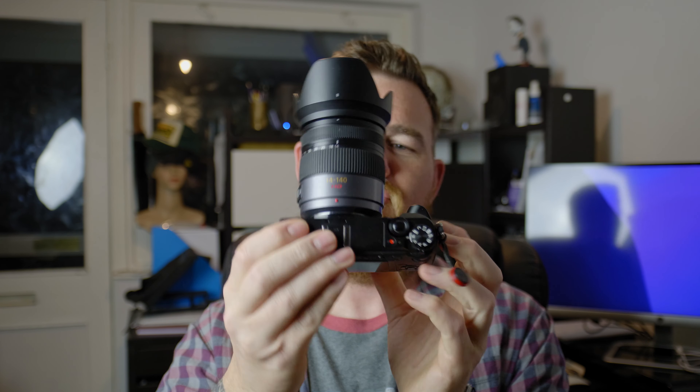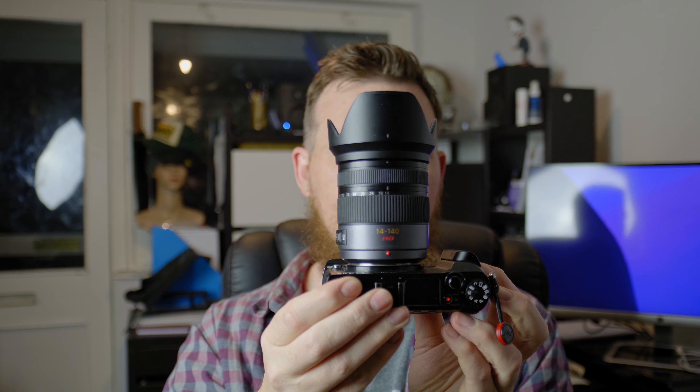Today it's a video of a combination I've used before but I just want to talk about it. The combination is the GX85 with the 14-140 version 1 lens, and it's a solid lens — it's a solid lens because of the 14-140.